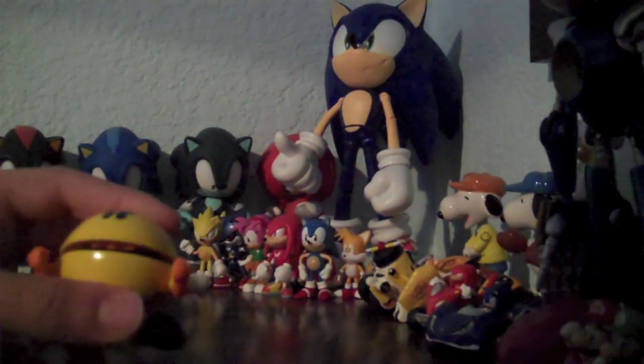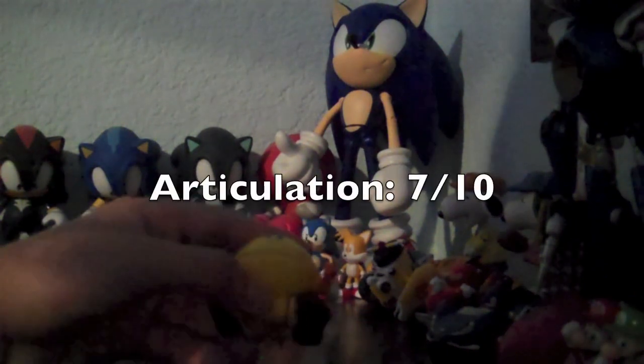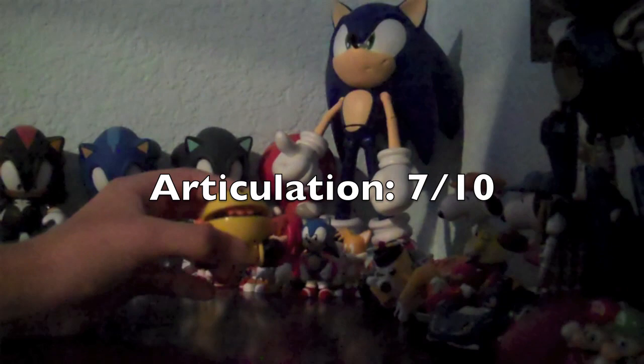For articulation for Pac-Man, I'll give it a 7. There's not much articulation, but it's decent, I guess.